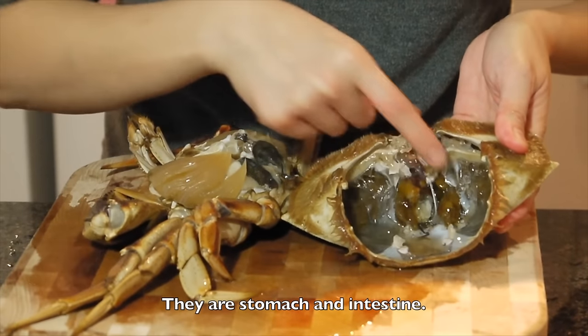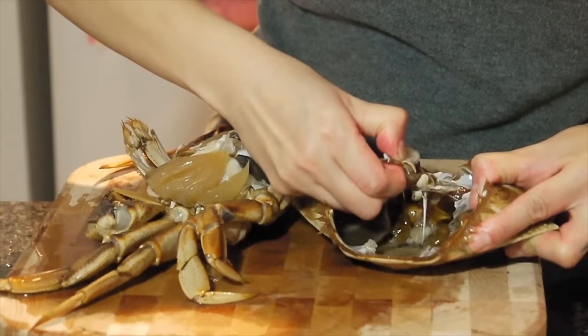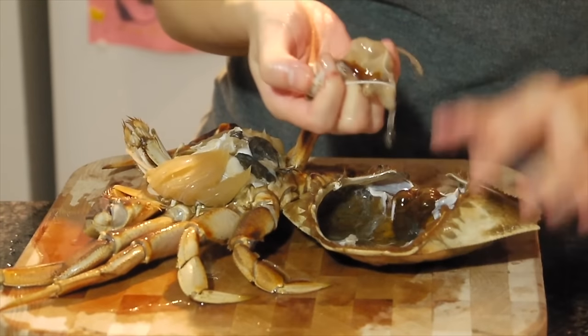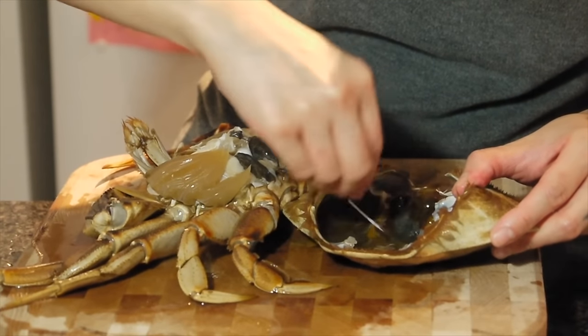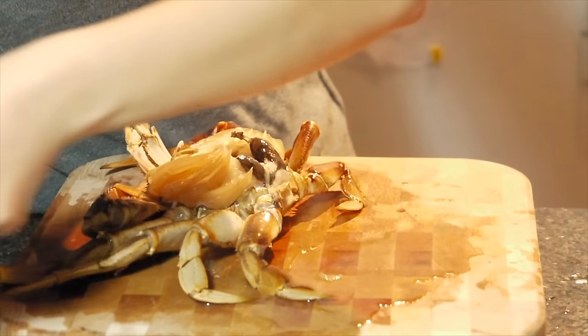Take out the big shells. You can see the white part here — remove it. It smells so good. I'll put it aside.